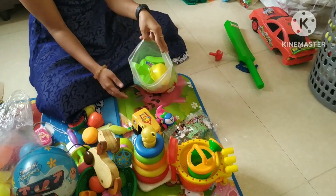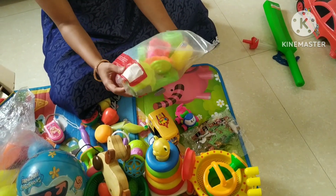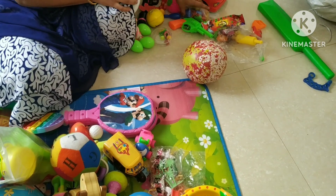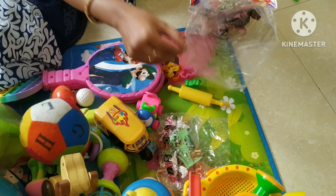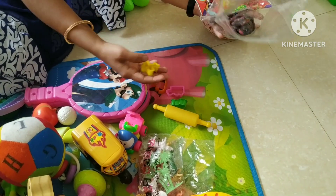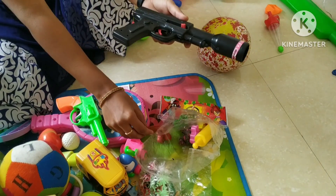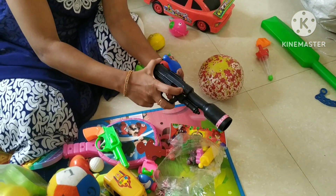Next is the kitchen set. It includes the rice cooker, the oil can, the mixer and everything. Next is the clay set. The kitchen set is very easy to use. This one is the roller.